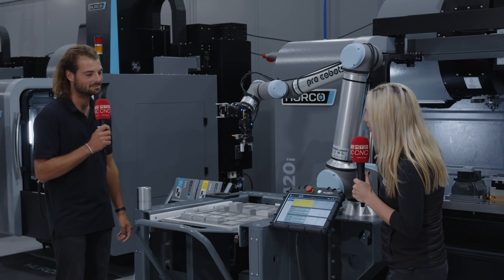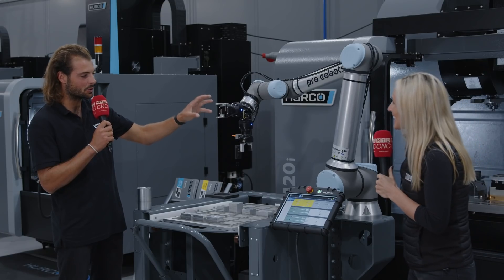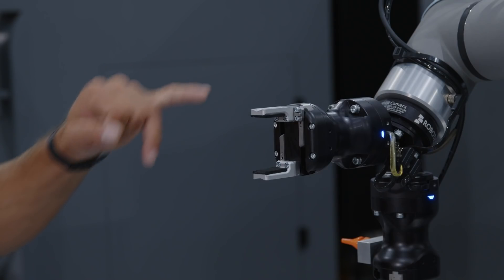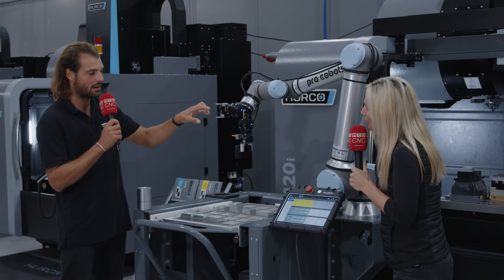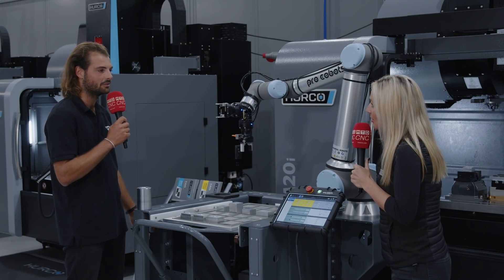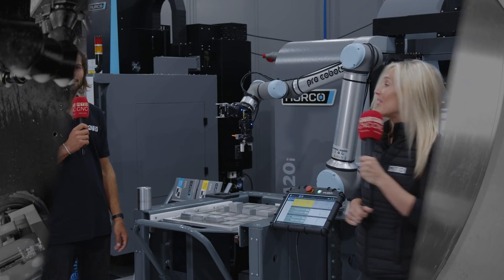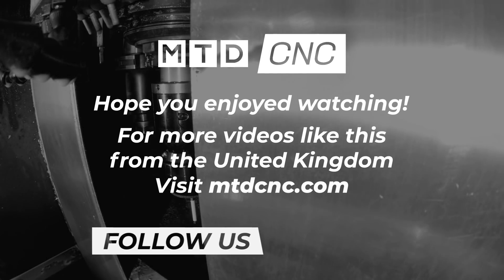These jaws are all completely reconfigurable. Since they're just two screw holes, you can design and manufacture any jaw type that you want to fit any part type that you have. Well, speak to the team here at Herco if you'd like to find out more about their pro-cobot. Thank you.